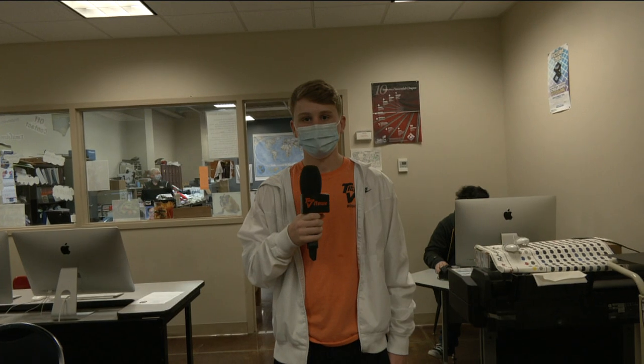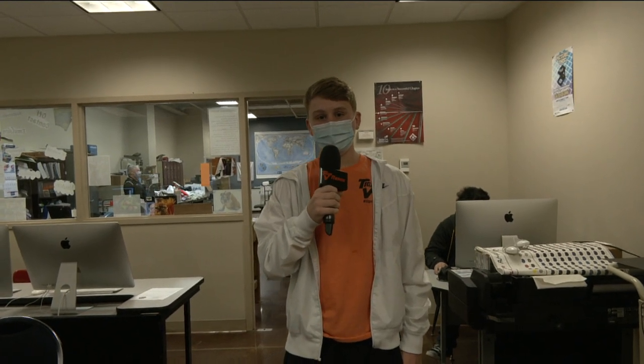Hey Logan, you ever had a laser pointer pointed into your eyes? I have, actually — it hurts pretty bad. Well, imagine how something under a laser engraver would feel. I have a feeling we're about to find out. Carson, tell us a little bit about the laser engraver and commercial printing. All right, and the final piece of technology we're going to show is the laser engraver. So let's go take a look at that real fast.